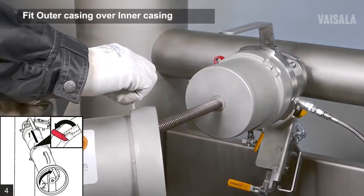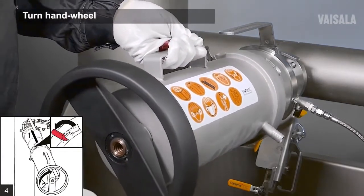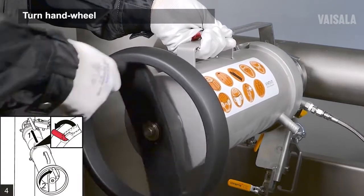Open the locking latch on the outer casing. Grab the outer casing with one hand on the handle and the other hand on the wheel. Fit the outer casing over the inner casing. Turn the hand wheel clockwise to get the thread of the inner casing running through the hand wheel.